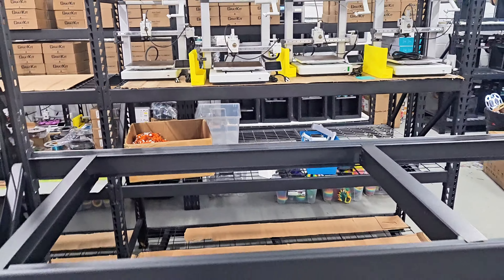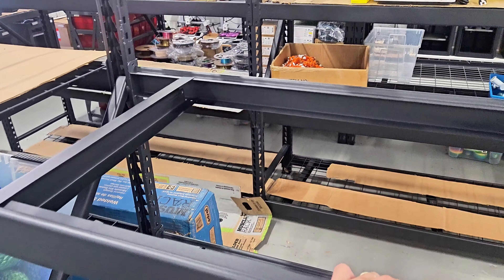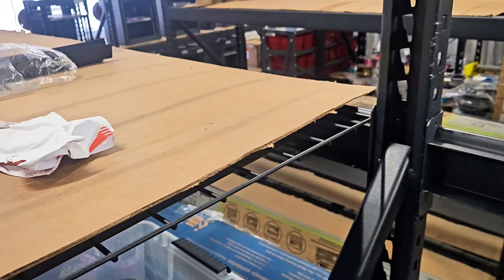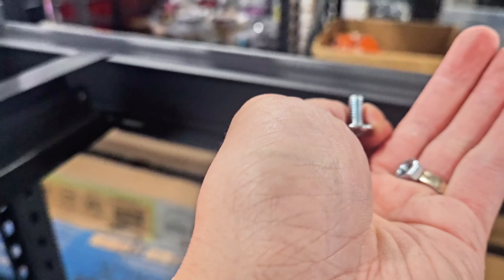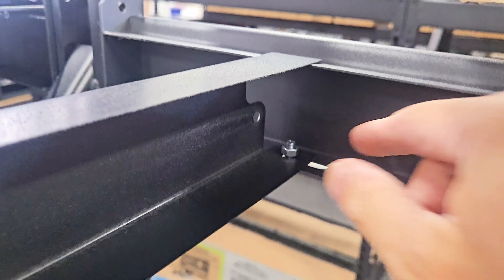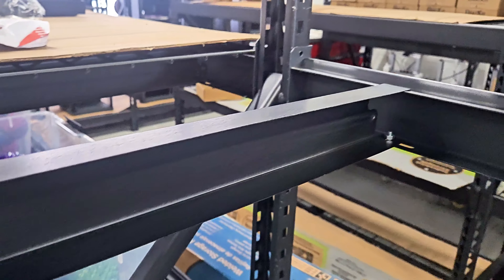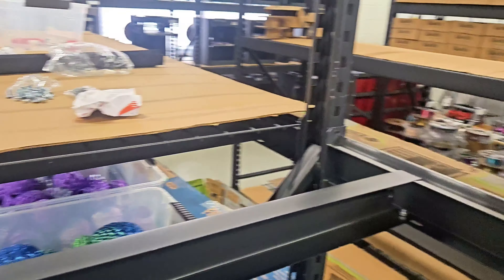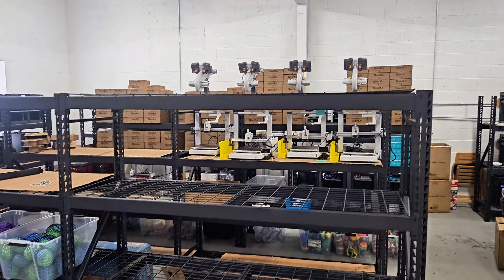You use the included screws to secure the crossbeams into place. You don't really need to install these — when the printers are printing, it doesn't shake the racks much at all because of the weight. Basically you put the screw in from the bottom and screw in the nut from the top, tighten from underneath while holding the nut from the top, and that's all set.